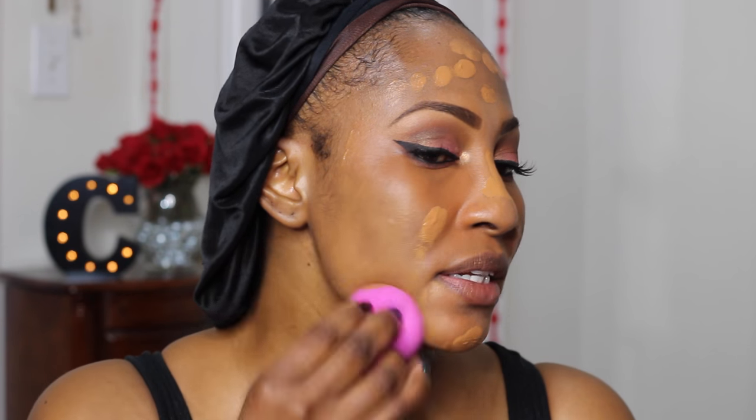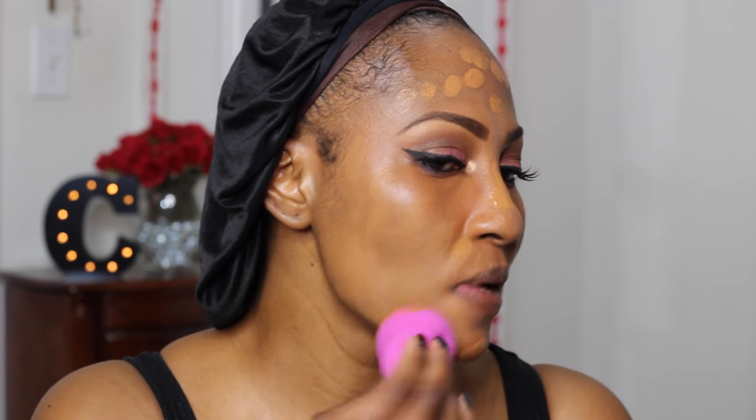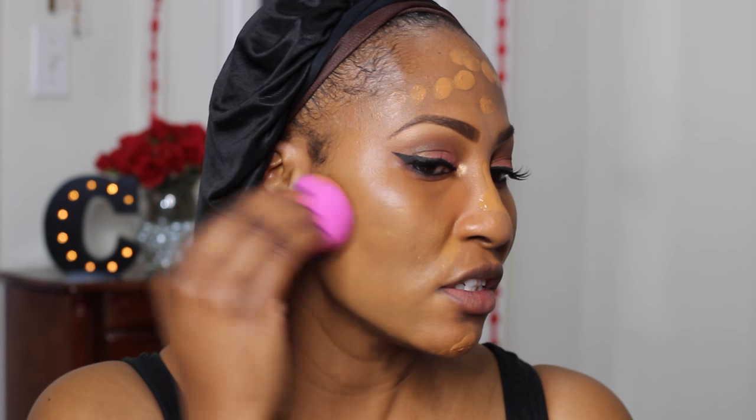I'm liberal with my foundation for sure — it's a bit much but that's how I love it. Now I'm using my L'Oreal sponge, which I've been using a lot lately, to blend it in. At first it looked a little patchy and I was worried, but clay two is definitely the right call. I was nervous looking at all the shades in the packaging thinking none would match me, but this is actually a really good match.